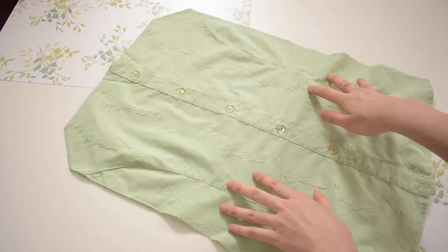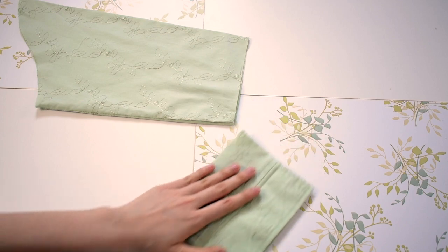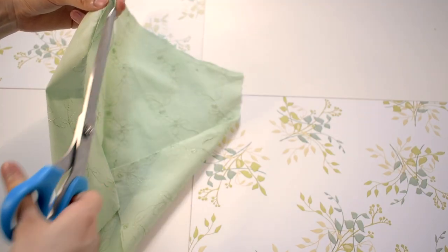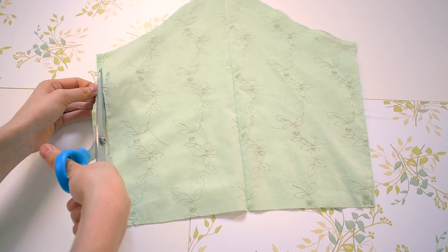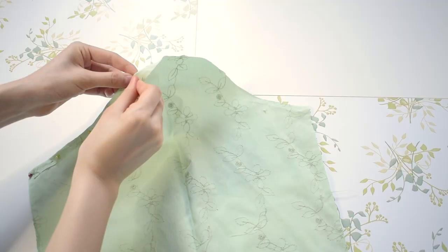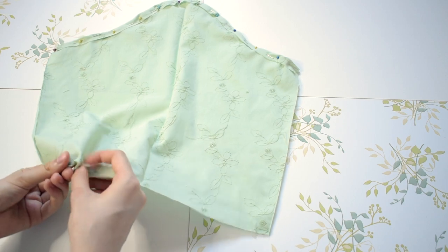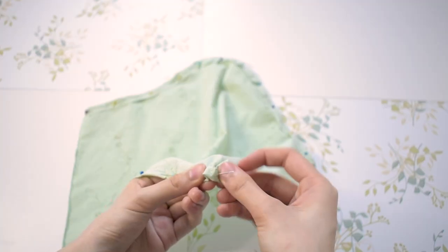I also cropped the bottom of the top and then set the pieces to the side. Now tackling the sleeve, I first cut the sleeve to my desired length. Then I cut the loop open and the original hem off. Next, using sewing pins to hold the fabric down, I am hemming and creating a tunnel for an elastic on the top of the sleeve. I am also hemming the bottom of the sleeve using a backstitch.